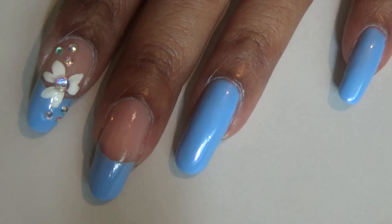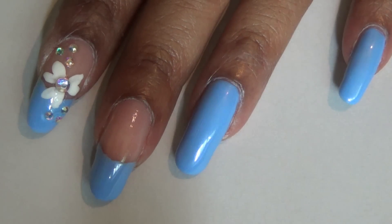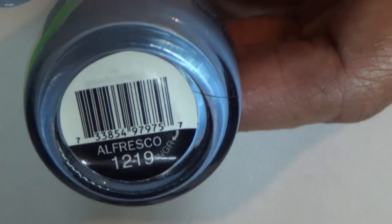The first thing I did for my pointer finger and my middle finger was paint on just the tip. For the rest of my nails, I painted all over with the blue nail polish. This nail polish is by Sinful Colors and it's number 1219, called Alfresco — it's a really pretty, kind of periwinkle blue.